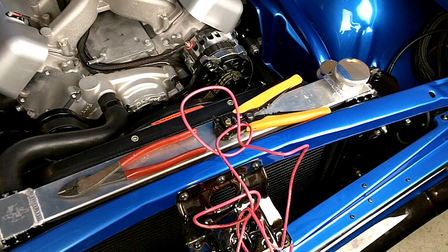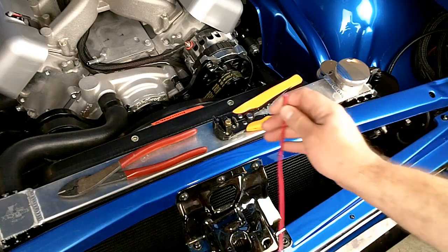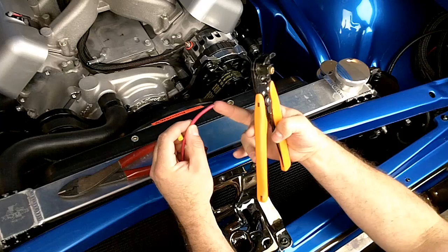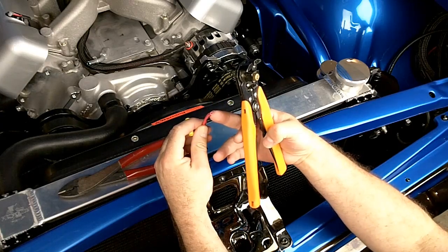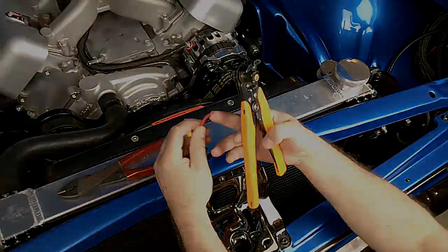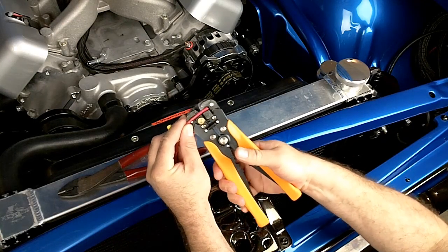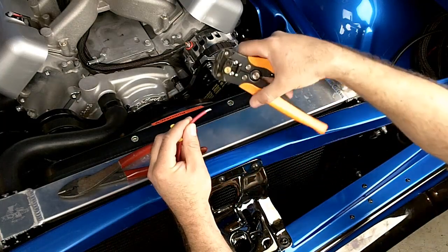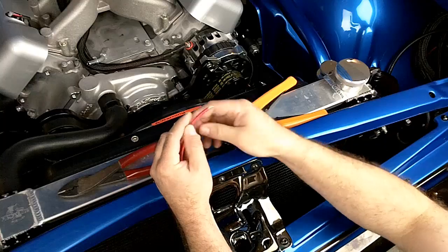There's a right way and a wrong way to crimp wires. What you want to do is make a very positive connection with as much metal-to-metal contact for good connectivity. We're working with our 10-gauge wire — this is the one that would be the main power feed from the battery to the controller. The first thing you want to do is strip off about three-eighths to half-inch of insulation.